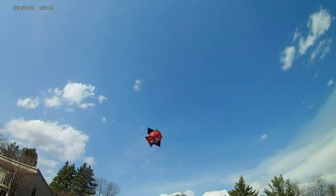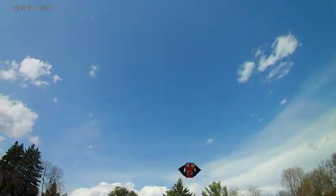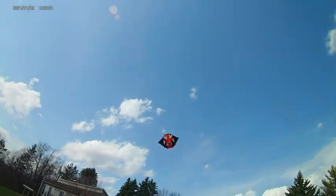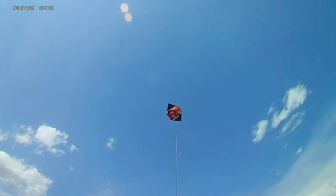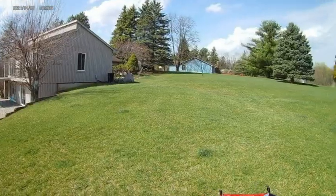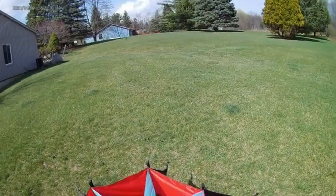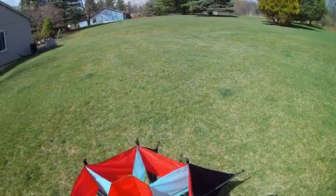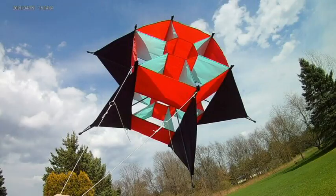With a bit of turbulence it's a tricky flyer, but overall, especially given the blustery conditions today, I'm quite happy. So if you're a kite enthusiast and you've thought about making a kite, you need one of these.